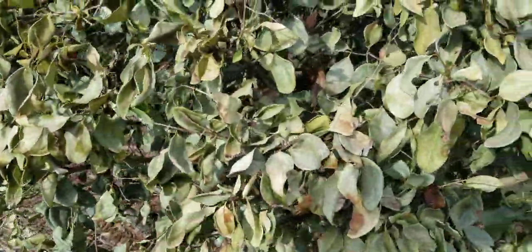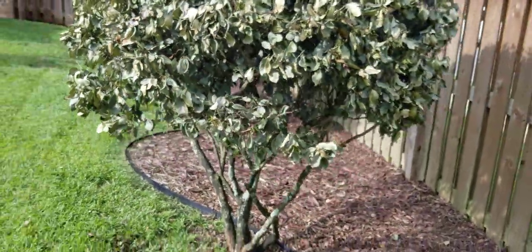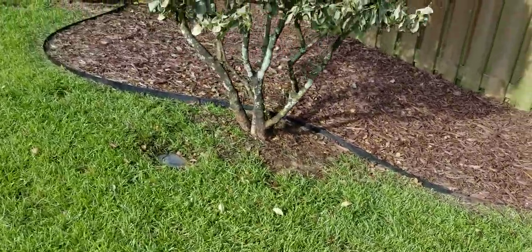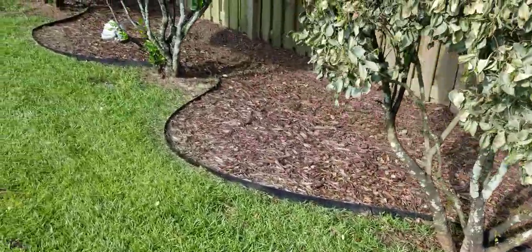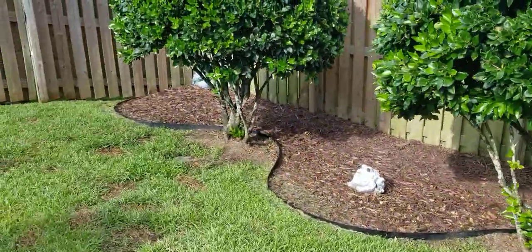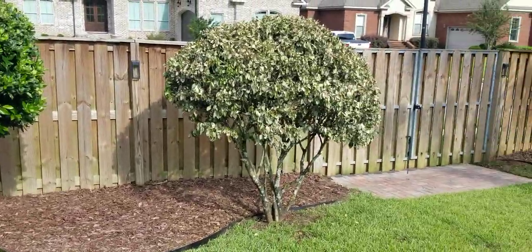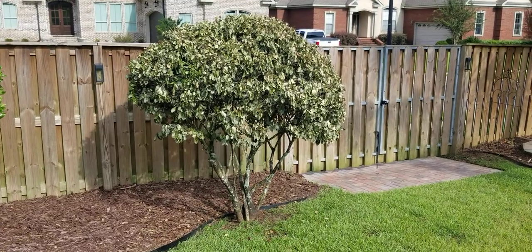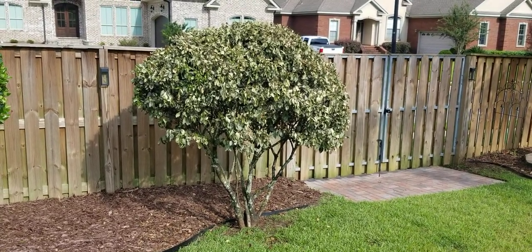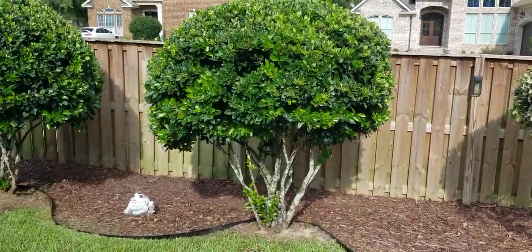I'm not sure if that's what happened. I'll go all the way around so you can see. The grass down here seems to be good, all the way up here, and then the third one — everything looks great except for this third one. We've had these about three years, and up until maybe just a couple of weeks ago all three of them looked exactly the same.